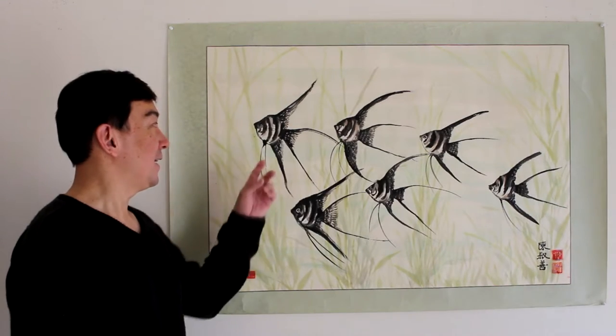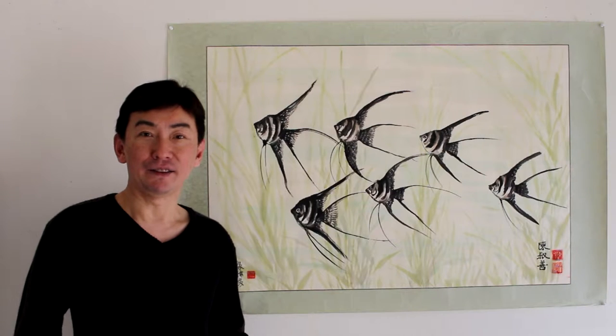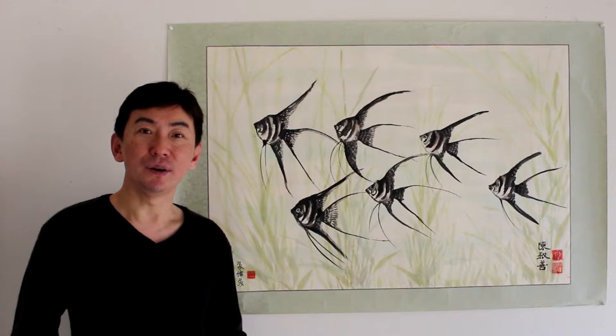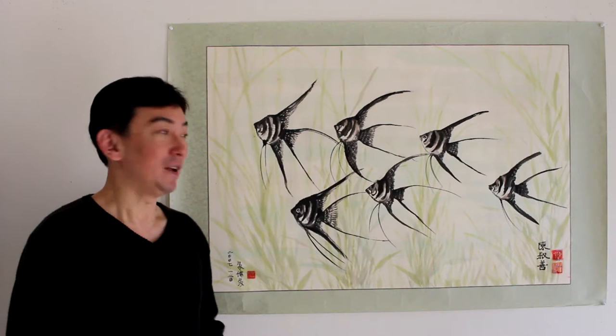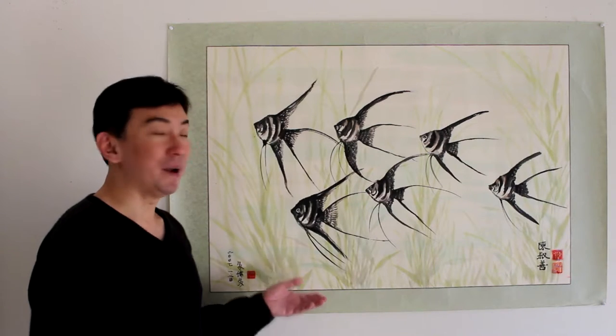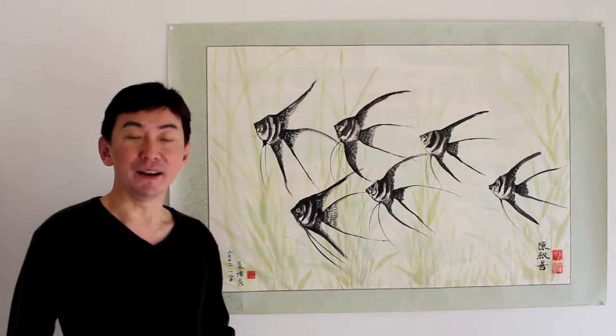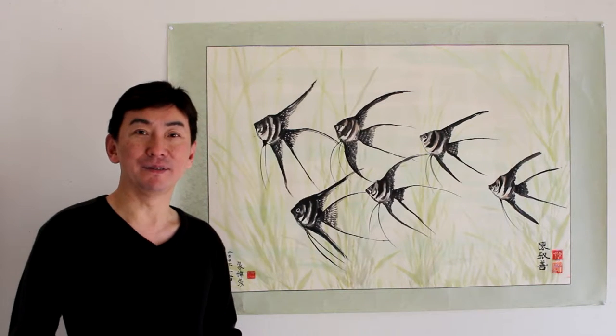In this painting there are six angel fish. As you all know, Chinese love fish because fish symbolize good fortune, good wealth, and a comfortable life. This is why you will often see many Chinese families have a fish painting in their home or at the office — it brings them good fortune, good wealth, and happiness.